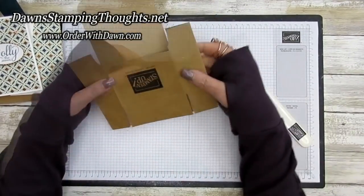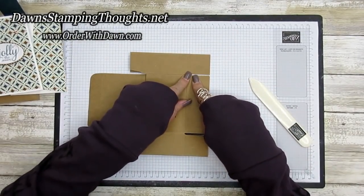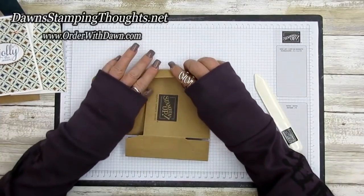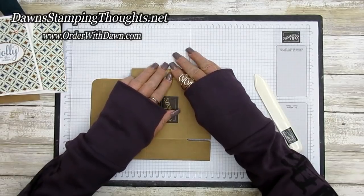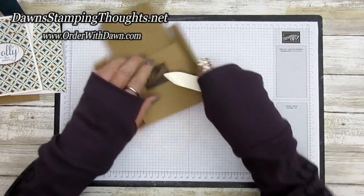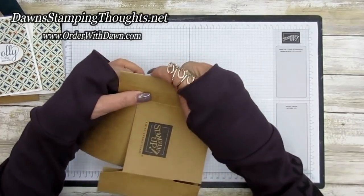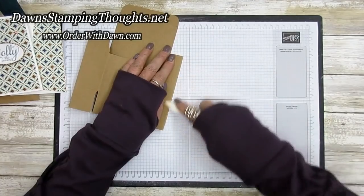Next, take the outside edge and line it up with that little cut line. You can score it on your Simply Scored or your cutting platform, but it works fine just folding it over. Fold it over and then take your bone folder and crease it this way, then fold it the opposite way so you get a really nice crisp score line — because these boxes are a little stiffer than normal cardstock.